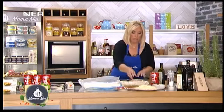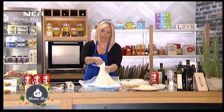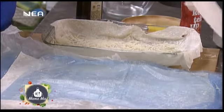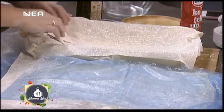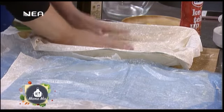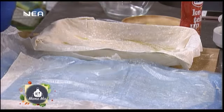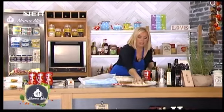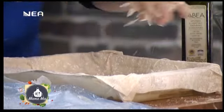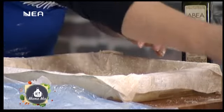Δεν βάζω ακόμα ζαμπόν, ούτε ξινομυζήθρα. Βάζω δεύτερο χωριάτικο φύλλο κανονικά — είναι χωριάτικη η ζαμπονοτυρόπιτα λοιπόν αυτή. Βάζω πάλι ελαιόλαδο και γραβιέρα — δεύτερη φορά μόνο γραβιέρα.